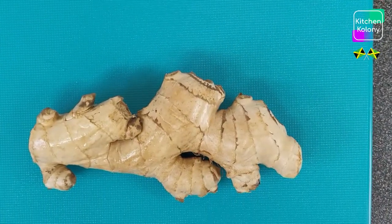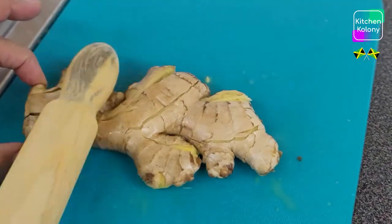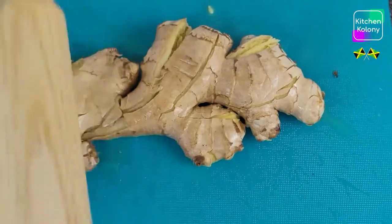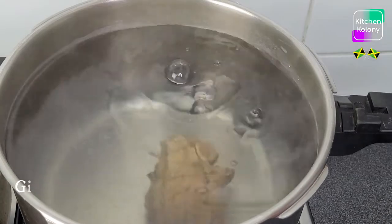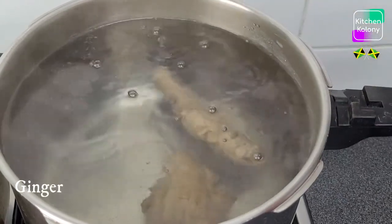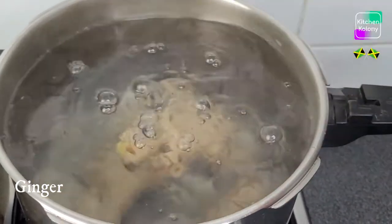Now it's time to pound our ginger. You may grate yours if you want, but I'm pounding mine. Now in my pot I have 6 litres of boiled water. It's time to put our ginger in — you can use more ginger if you like or less. I like a lot of ginger so I am using this amount.